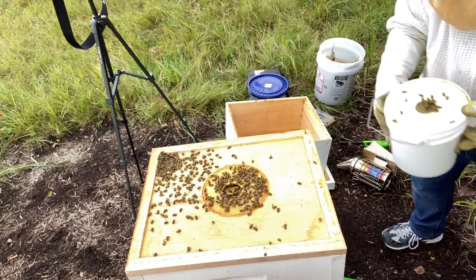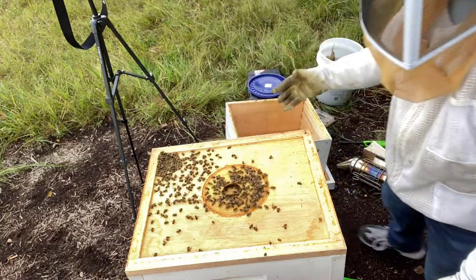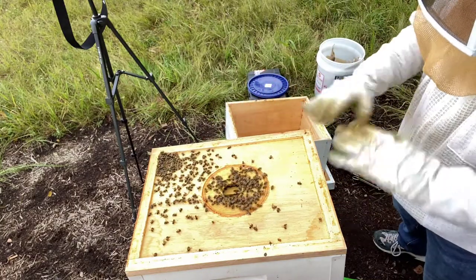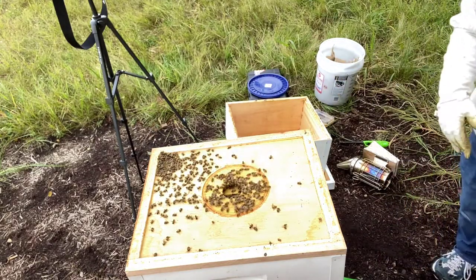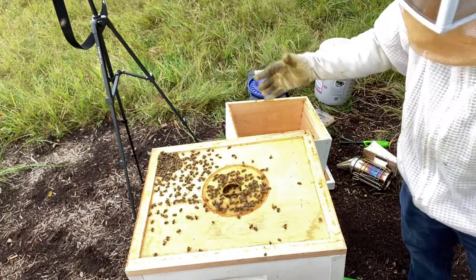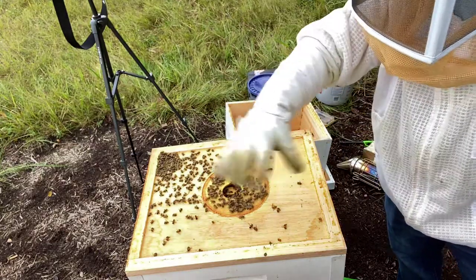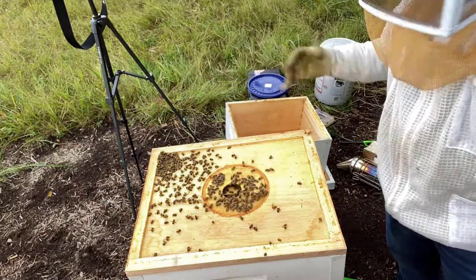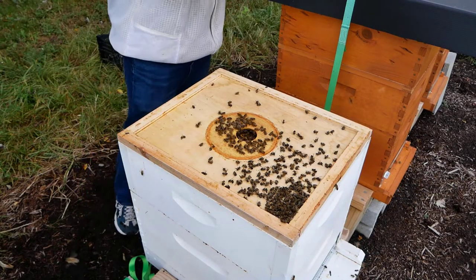Booming population! Most of these bees won't survive the winter. The queen is currently laying eggs that will produce bees lasting six months — those are the winter bees. The bees you see out foraging right now will all be dead in the next six weeks.